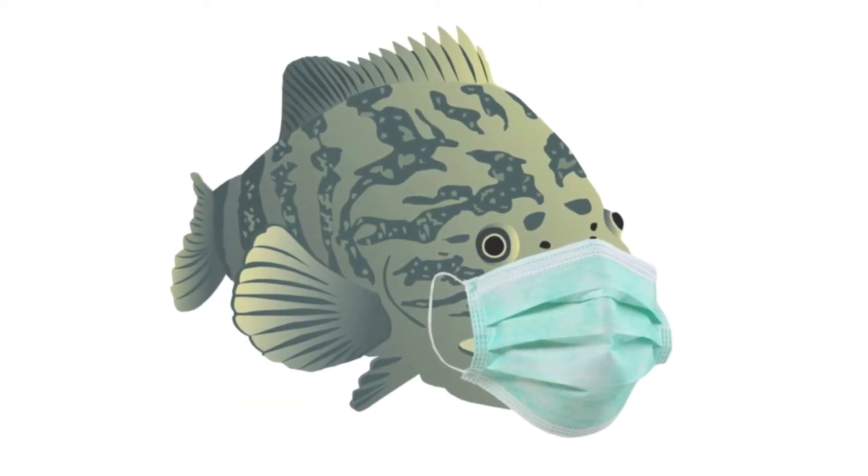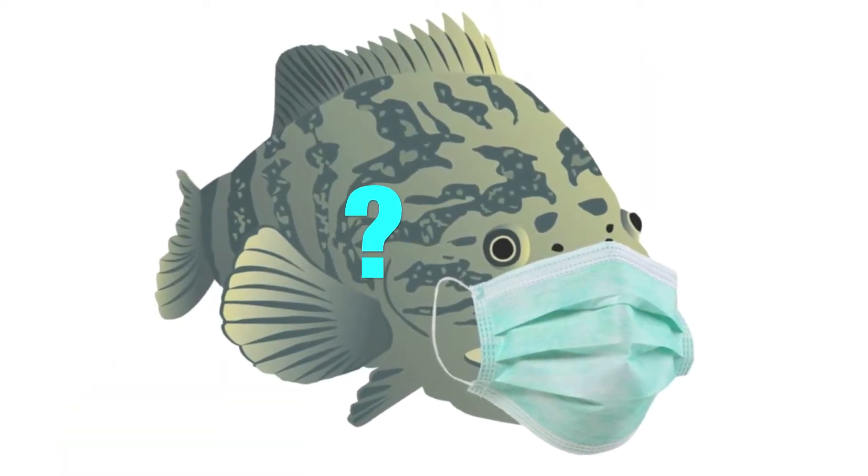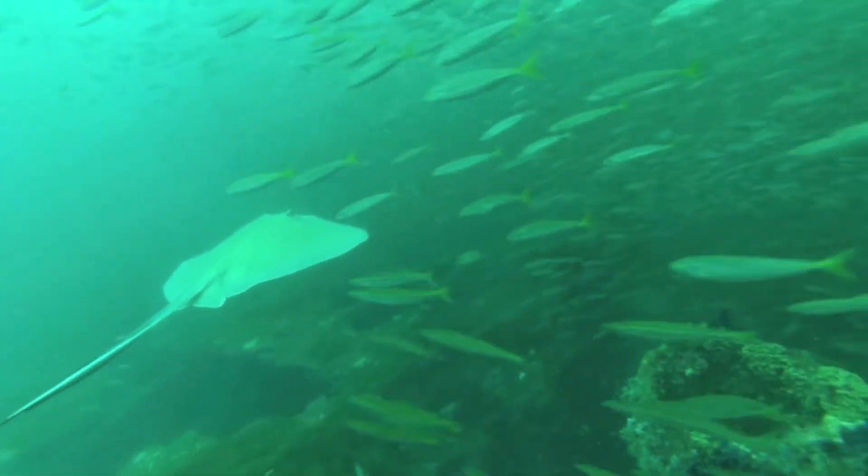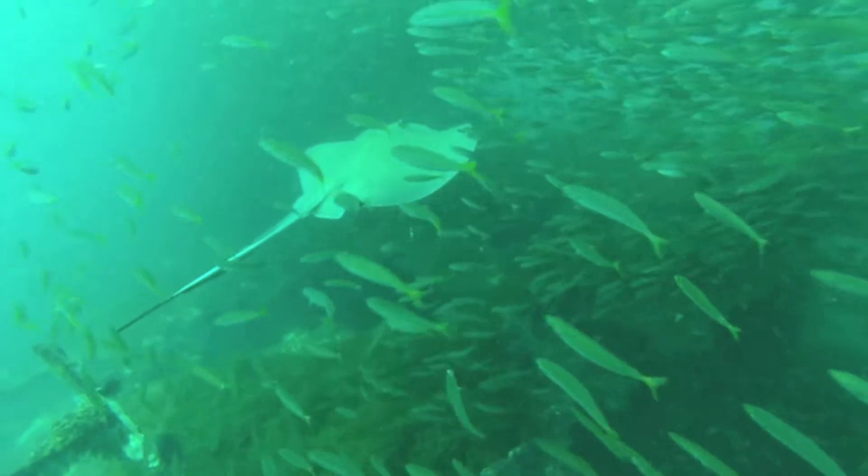Have you ever thought about how amazing water is? Can you imagine what our world would be like without water? Let's explore the unique and amazing properties of water that make life possible on our blue planet.